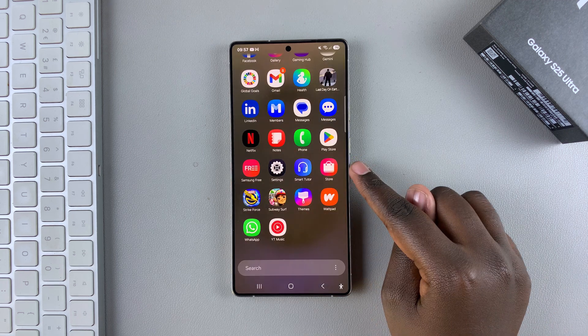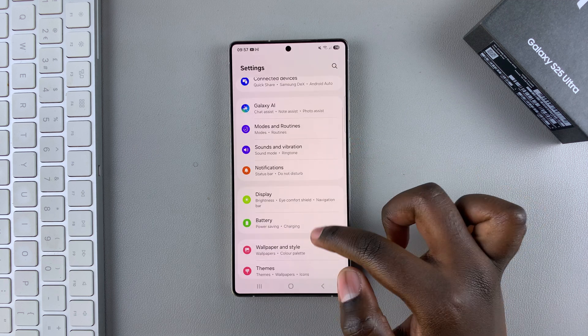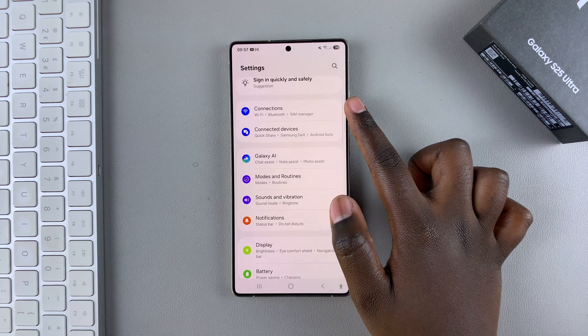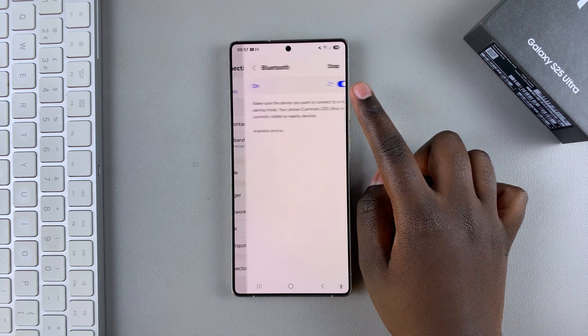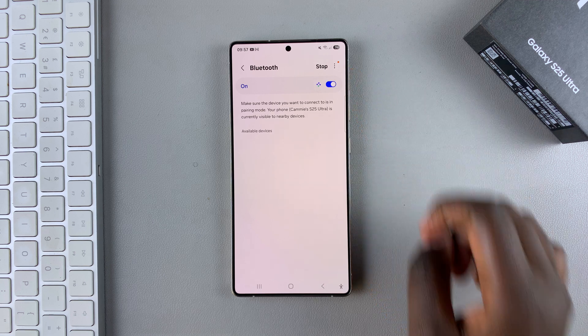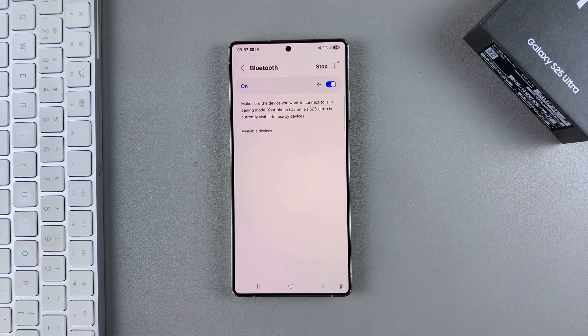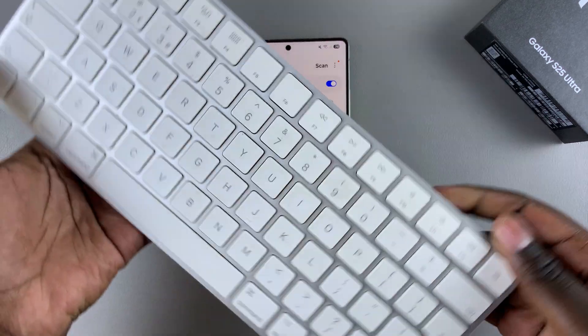To do that, begin by opening the Settings app. In Settings, scroll and select the option Connections. Under Connections, simply tap on Bluetooth, and if it's not turned on, just tap on the toggle to enable it.